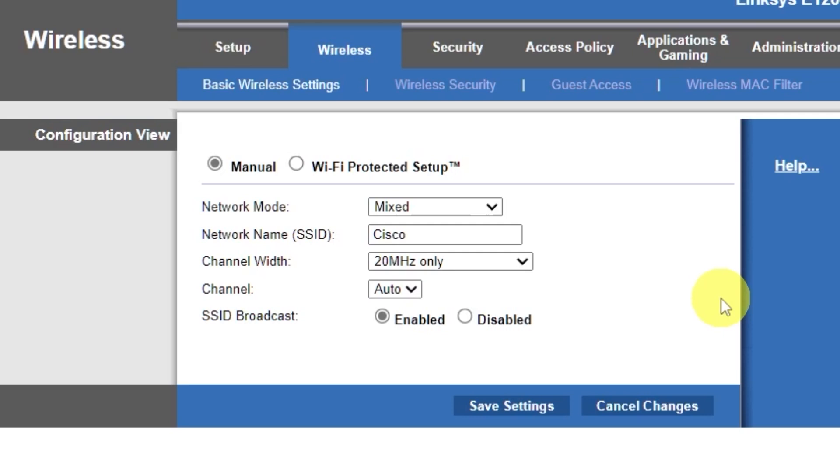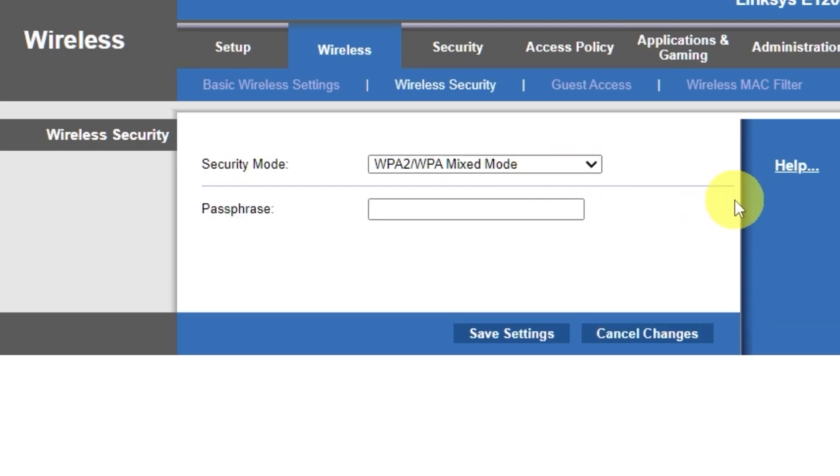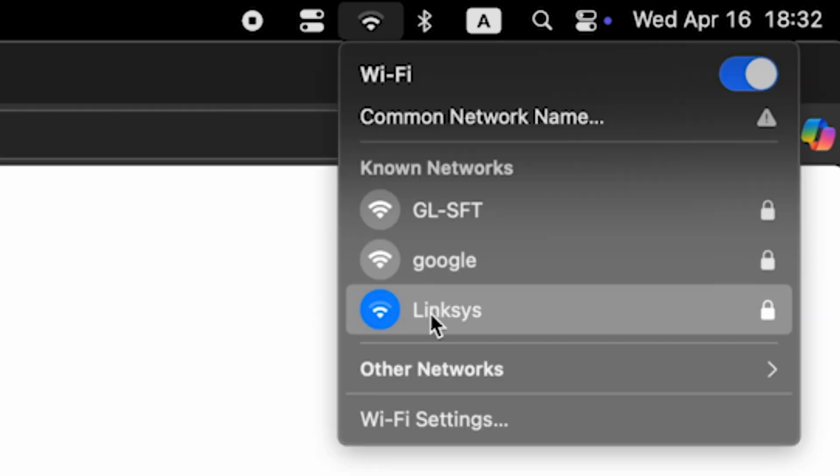Next, go to the wireless security tab. On this page, choose the security mode as shown. In the passphrase field, you can set or change the password for your Wi-Fi network. Save the settings. If you were connected to the router via Wi-Fi, reconnect to the network if you just changed its name.